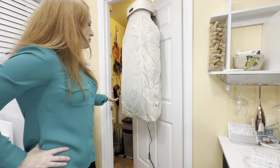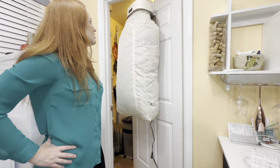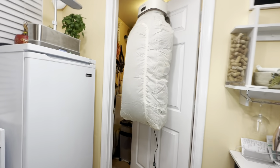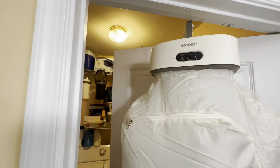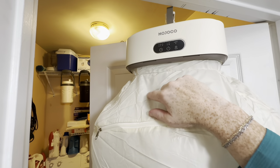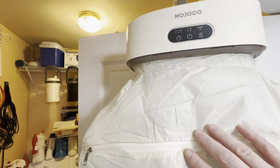You can see it filling up with air as it's drying what's inside. Let me go ahead and show what this looks like up here so you can see the controls. There's the light, and this is the timer — again, one to seven hours for the timer, or otherwise it'll run completely for eight hours if you don't have the timer set.